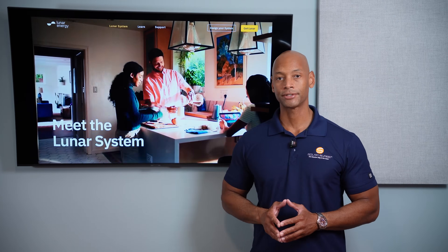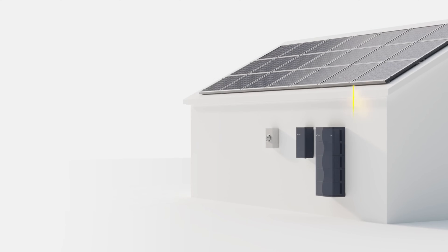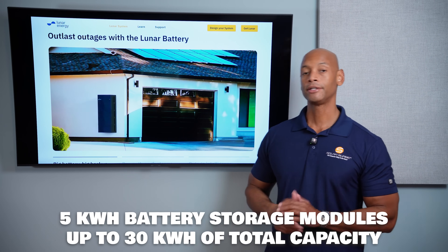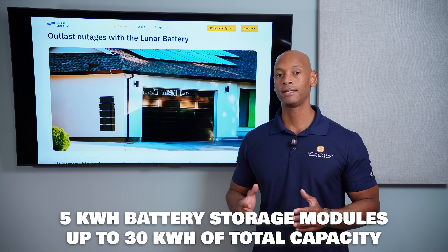Let's look at the basic system architecture. The unit is comprised of a control unit, which is your hybrid inverter — that's the top module. And then up to six battery storage modules. Each storage module is 5 kilowatt hours, for a maximum total capacity of 30 kilowatt hours per stack.